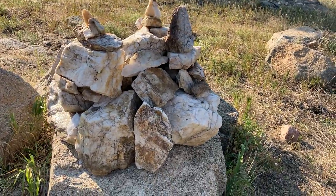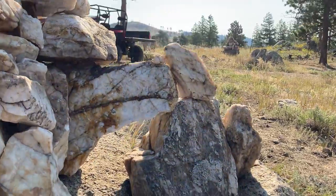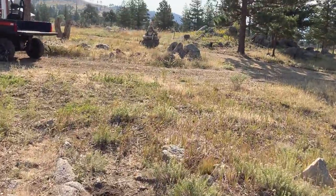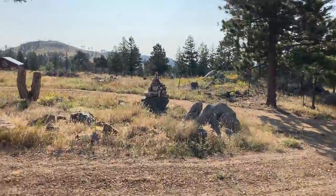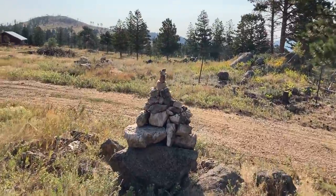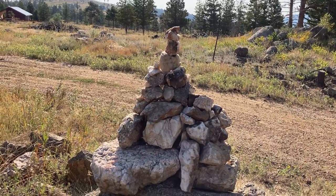So that is the one I built yesterday, and that is probably going to be the last one that I do for a while until they fall apart. Because, especially this one here, which I did last weekend — as you can see, the top rocks are relatively precarious there. So when the snows happen, this one's a goner.